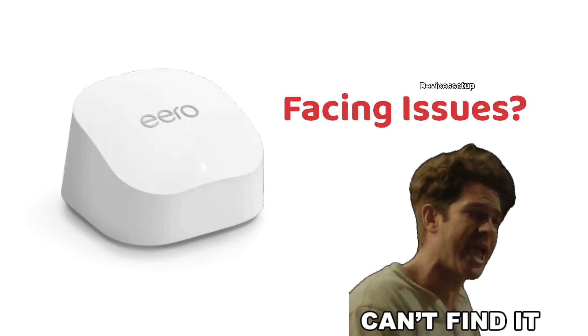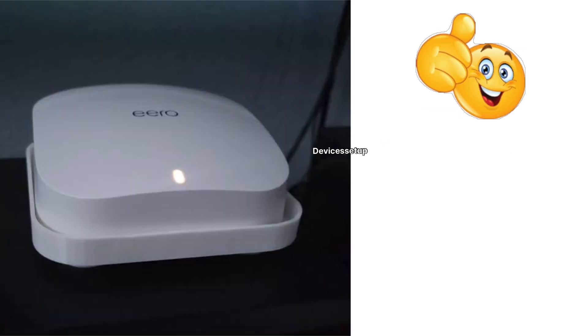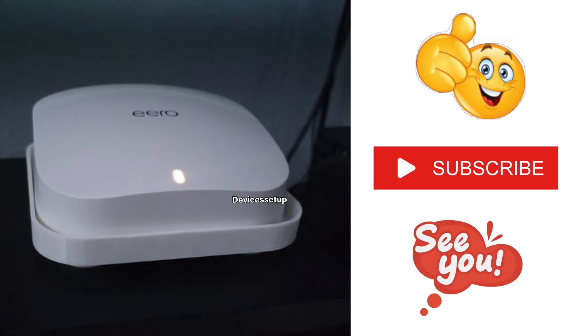If you're still facing issues with the eero, you can get in touch with their support on the toll-free number provided on your screen. If you found this video useful, please like and subscribe to support my efforts and research. See you in the next video — until then, have a blessed day.